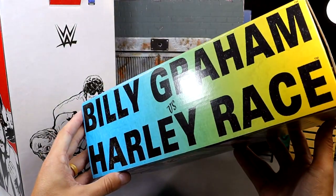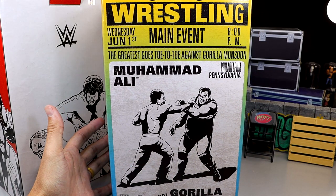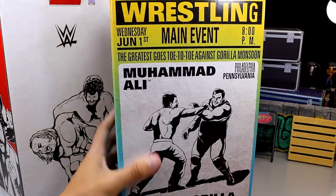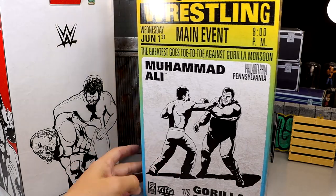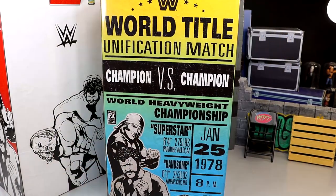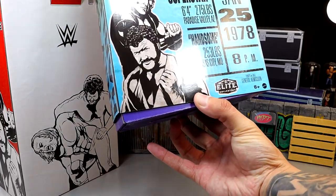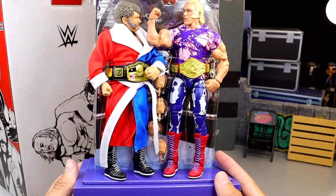Got Billy Graham, got Harley Race. On this side it has their names, and on the other side it just reminds me of those old wrestling posters or event posters from the 70s. Up here it says 1976 with the WWE logo. You've got Muhammad Ali versus Gorilla Monsoon with their names listed. They did say without Muhammad Ali this pack would never have existed. What's very interesting is you can take this slip cover and remove it, which will reveal the figures inside the package - so it's definitely not your standard WWE Elite packaging.